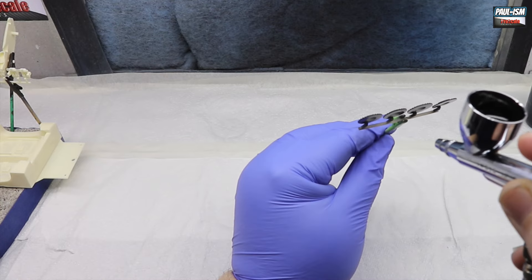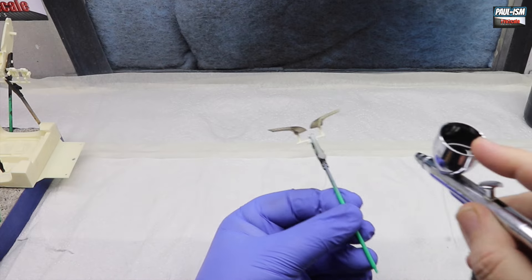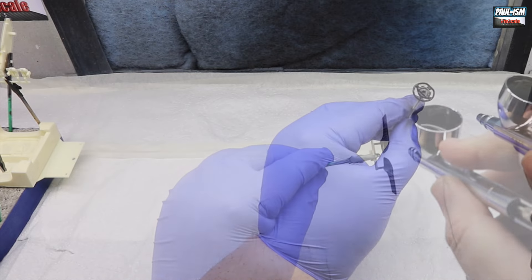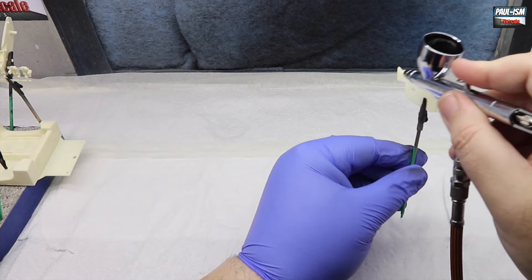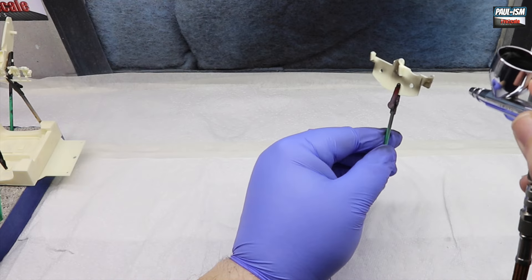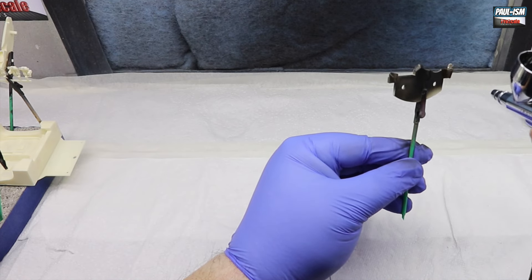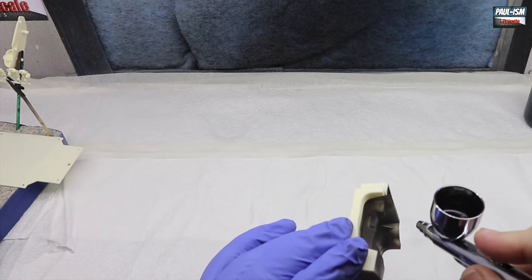Starting off with a dust coat and then a little bit heavier one, pop it back on the stand for five minutes, come back and add another coat. Same on all the other parts as well - the lights, just getting into all those angles and recesses. I'm using my I-Water HPC8, it's a 0.3 airbrush, and we're at 18 PSI on all the bigger parts. I'm just painting everything up nice and carefully until we get a nice even primer on everything.